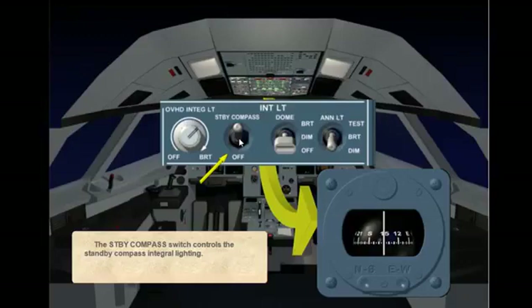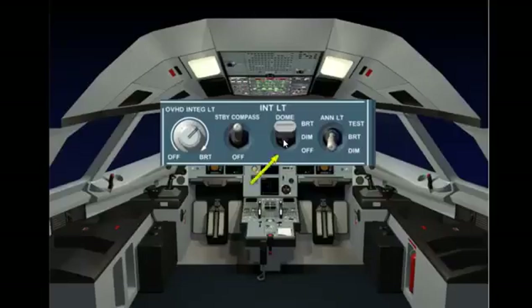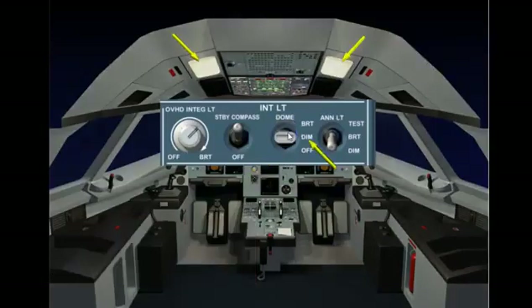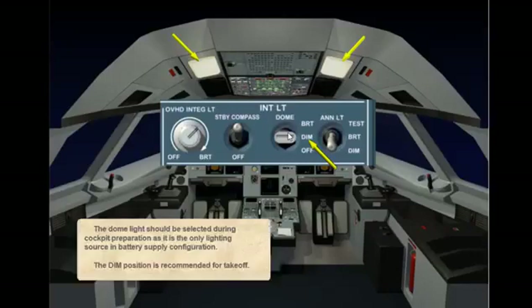Set the dome light selector to the bright position. The dome selector can be set to bright, dim, or off position to control the dome lighting intensity. Set the dome light selector to the dim position. The dome light should be selected during cockpit preparation as it is the only lighting source in battery supply configuration. The dim position is recommended for take-off.